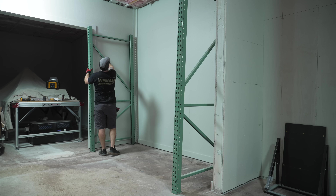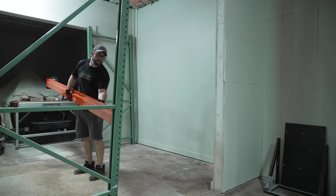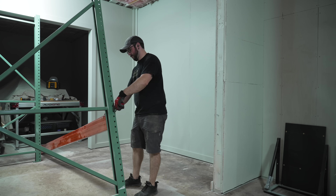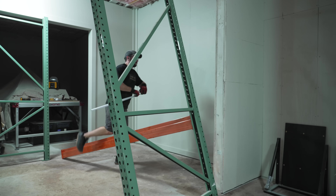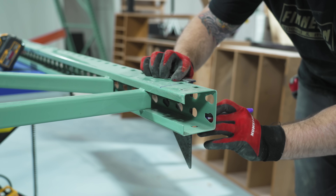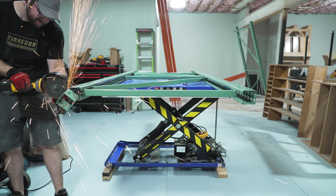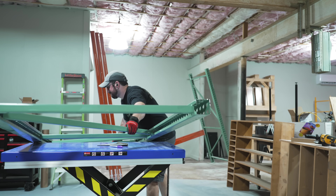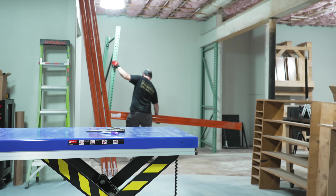I was having trouble getting the rack assembled and after trying for way longer than I'd like to admit, I finally realized I hadn't accounted for the steel I-beam when laying out the space. The rack and the I-beam were interfering. Thankfully the fix was simple — I just cut a few inches off the top of one of the uprights, and my angle grinder made pretty quick work of it.